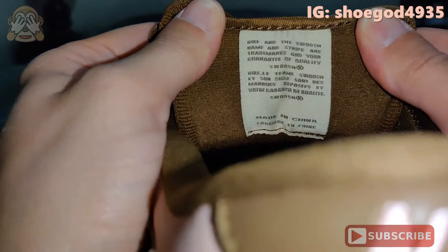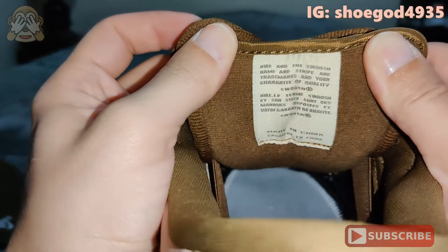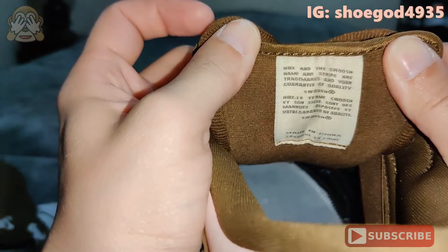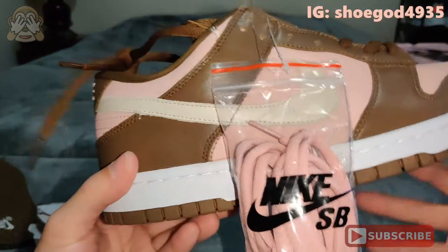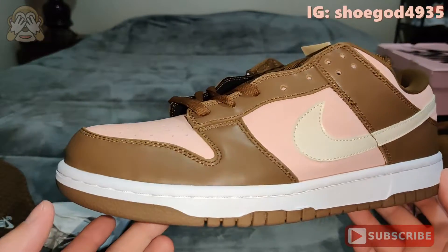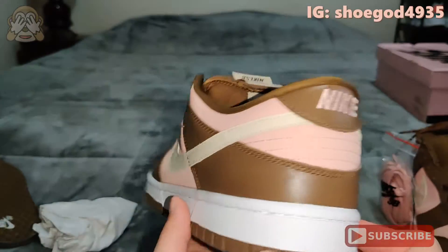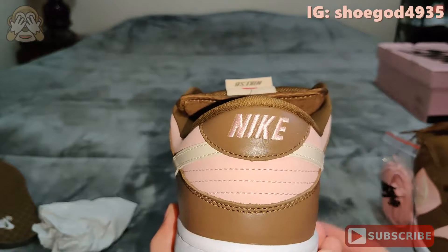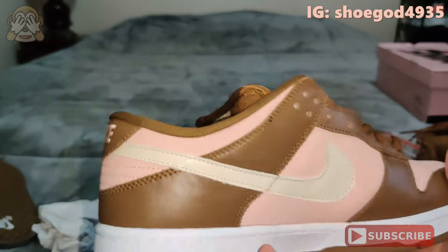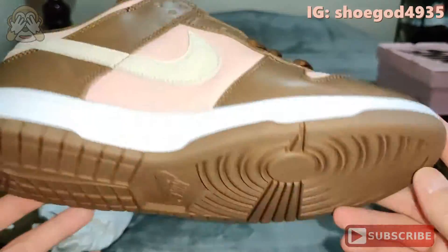Take a look at the back of the tongue — it's a very, very light tan color for the tongue tag, with a darker brown for the font. Take a look at the other shoe. Once again, correct size swoosh, correct position, height, length. Again, the flaw is going to be the text — it needs to be thicker. But overall, these look very, very good.